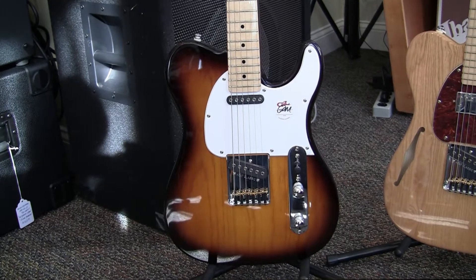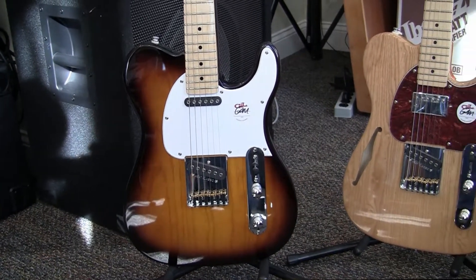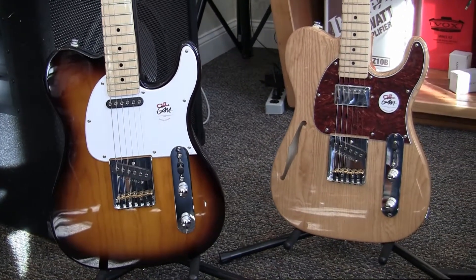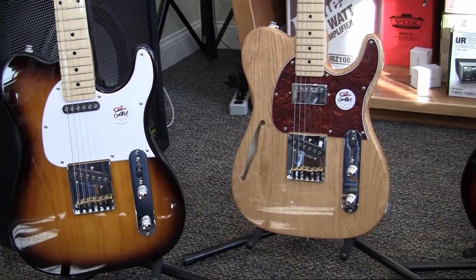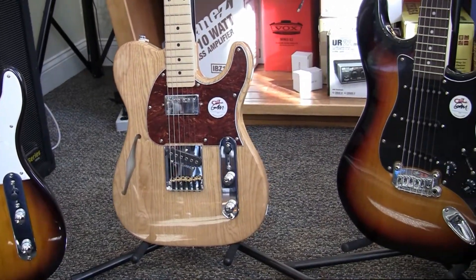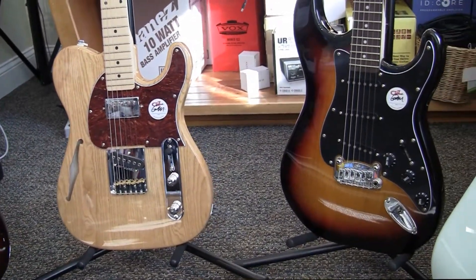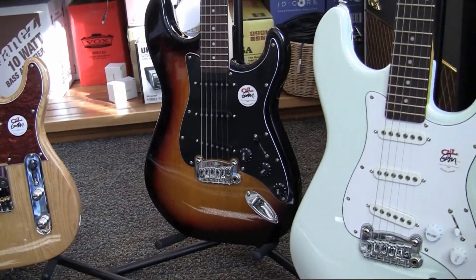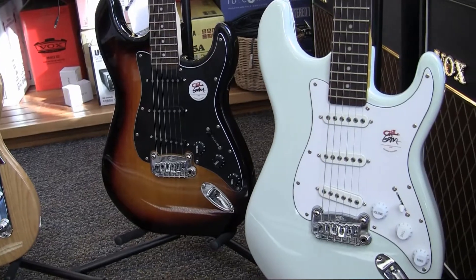What we're looking at from left to right is the ASAT Classic, which is basically a standard Telecaster style. The next one from second to left is the ASAT Classic Blues Boy Semi-Hollow. Second from the right is the Legacy, which is kind of a standard Stratocaster style. And finally we have the S-500, which is the next evolution of the Strat-style guitar.